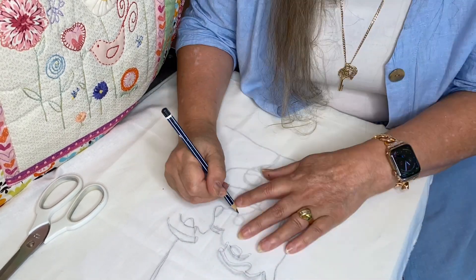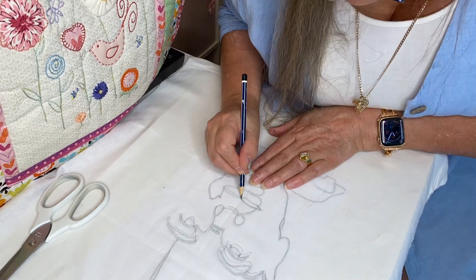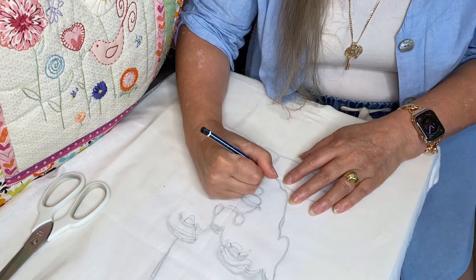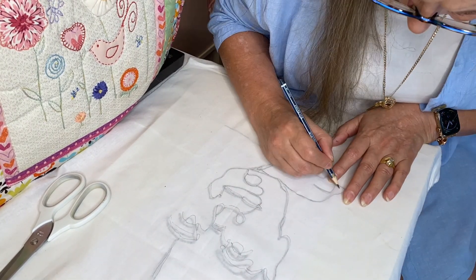Be careful because lead pencil can leave graphite on your fabric — I wouldn't recommend it for something else. I was comfortable using a pencil very lightly because I knew I was stitching all over the top of it, covering up all the graphite. So just draw your face onto your fabric and then we'll start stitching.